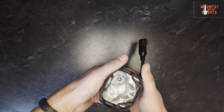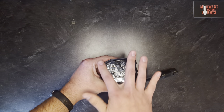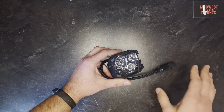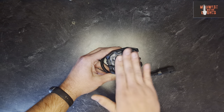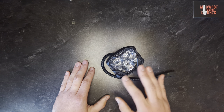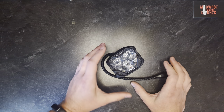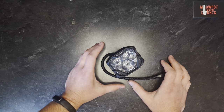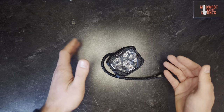The lens is nice and recessed behind all this metal. If you're off-roading and hit brush or tree branches, it'll help protect the lens — keep it clean, clear, and free from scratches, performing as well as it can for as long as it can. These lights do have a lifetime warranty. However, that covers defects and problems arising from normal wear and tear. If you run these into a tree, they're not covered.